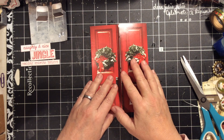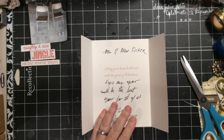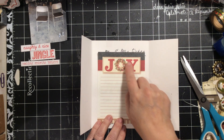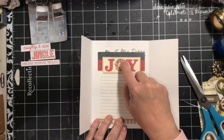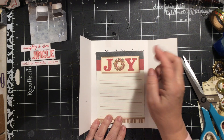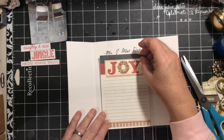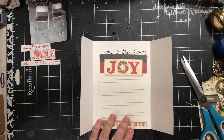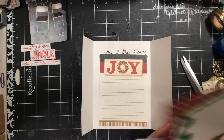So the first thing I want to do is cover this. I have this joy paper — it was like a little notepad and I've added glitter glue or nail polish to it a long time ago. It doesn't quite cover it, so I have a bunch of random things over here.